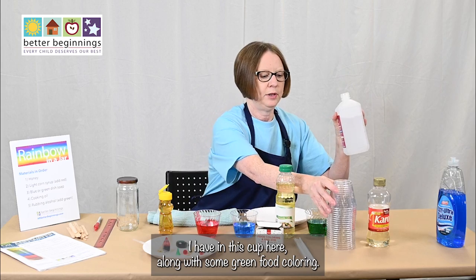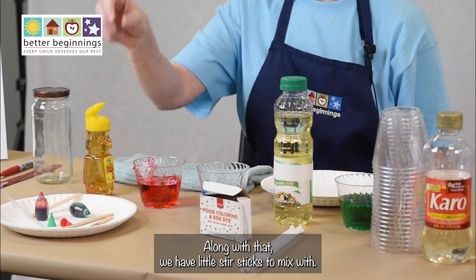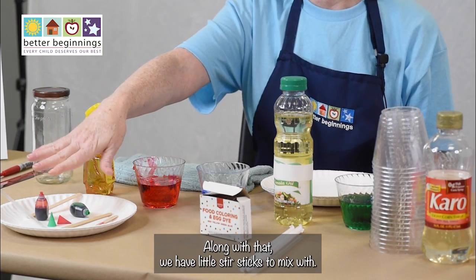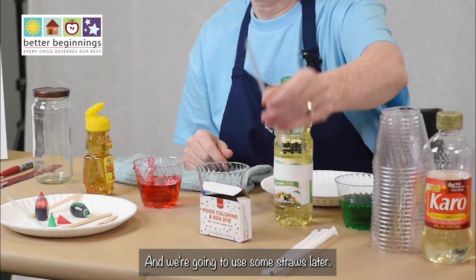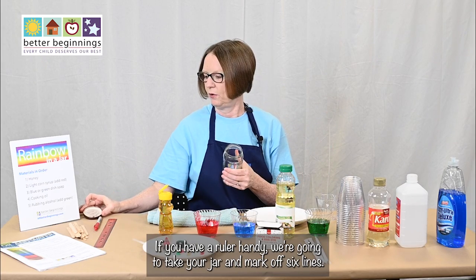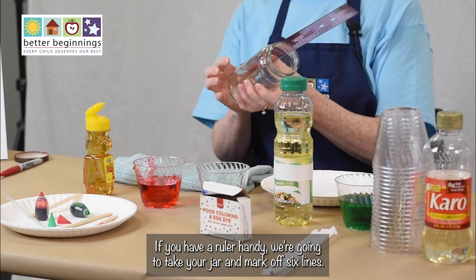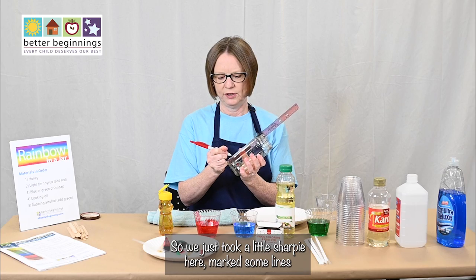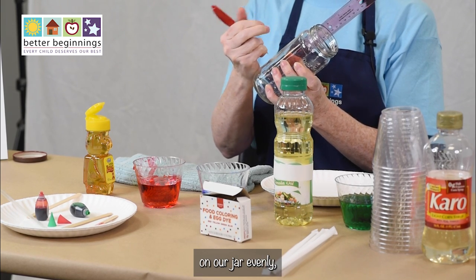And rubbing alcohol — I have that in this cup here along with some green food coloring. We also have little stir sticks to mix with, your food coloring, and we're going to use some straws later. Your jar can be any kind of jar you have at home. If you have a ruler handy, we're going to take your jar and mark off six lines — just used a little Sharpie here to mark some lines on our jar evenly.